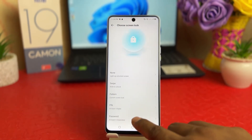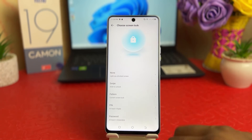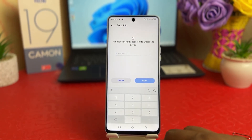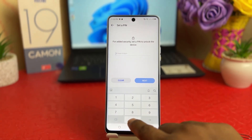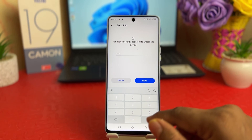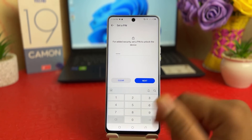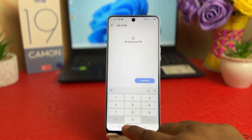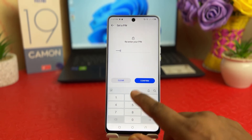Now if you decide to set a pin or password you can easily choose from here. For example, I'm going to choose Pin. Click Next and then type the pin — I'll use 1 2 3 4 5 6, easy to remember. Click Next, re-enter your pin — 1 2 3 4 5 6 — and then click Confirm.